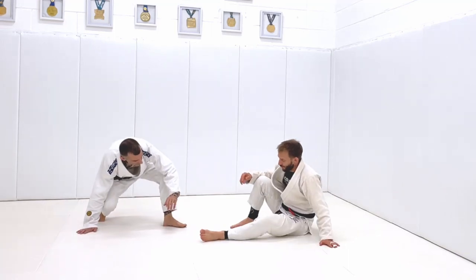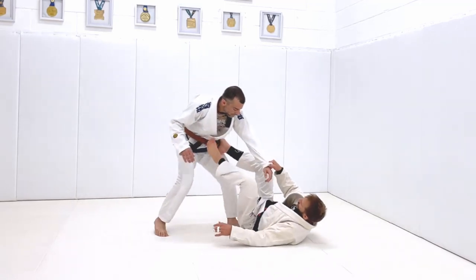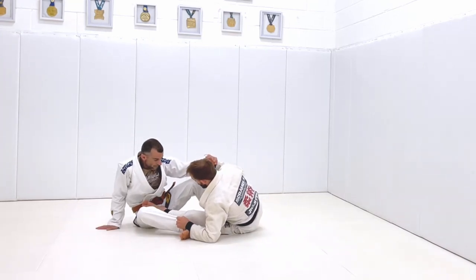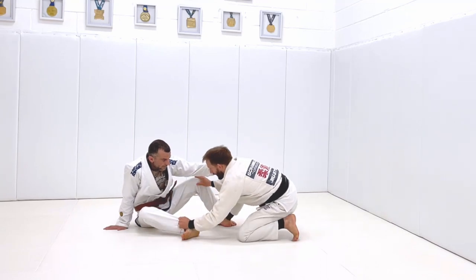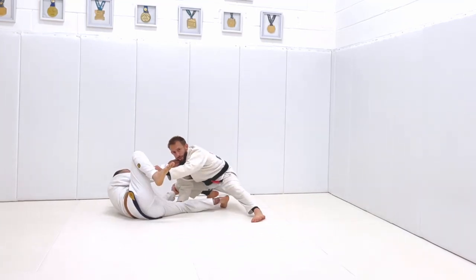The other one that we do is a technical stand-up — we pull this leg behind us and stand up. That's probably the one we do most. So if we take the tripod sweep as an example: sweep John backwards, and now rather than just rushing up on top, I keep holding one of the legs and I pull myself back. Now it's very difficult for John to pull me into a sweep or into any guard, so I can be up and passing almost straight away.